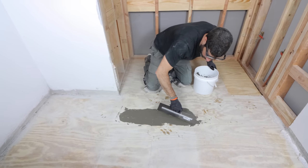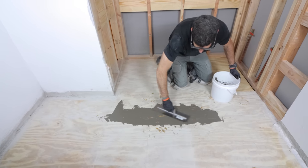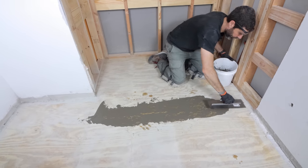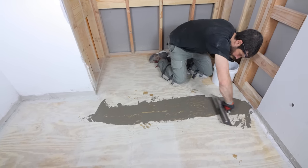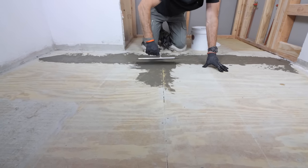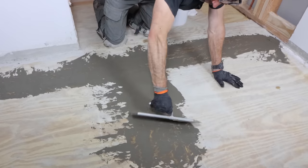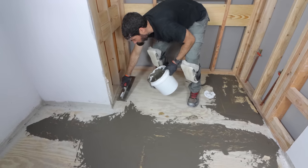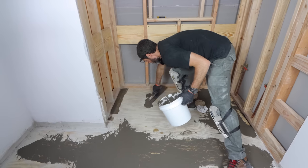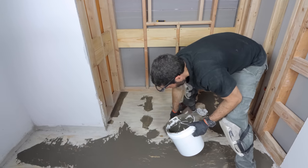Use a steel trowel to apply the feather finish in between the seams of the plywood panels. We're doing this to ensure that the self-leveler doesn't go into any adjacent rooms. Apply the feather finish in between panels and over top of any screws or nails penetrating through the wood subfloor. Fill in all the seams and all the screws with the feather finish. The nice thing is this takes about a half an hour to an hour to cure.